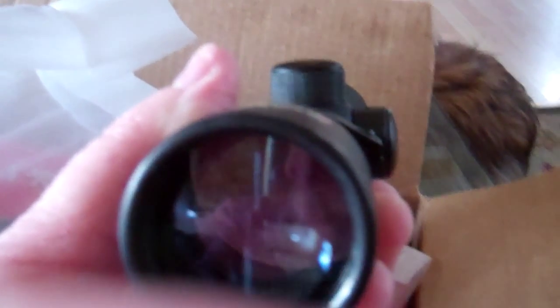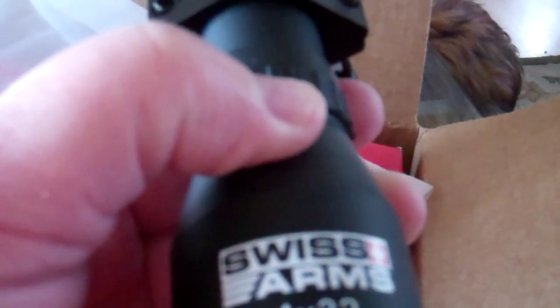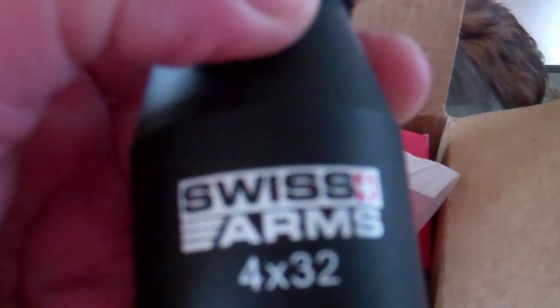In looking out my window at where that deer was that I should have shot, I would have definitely hit it using this. It is amazing how much it magnifies. I have no doubt now that I will not be missing any more deer.